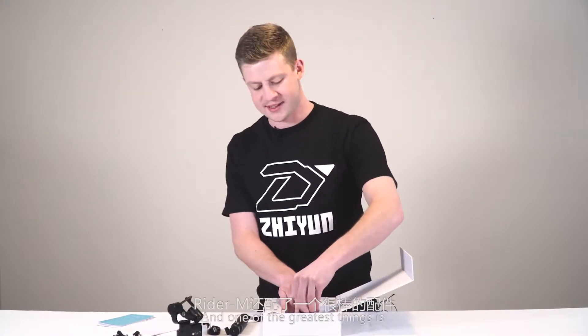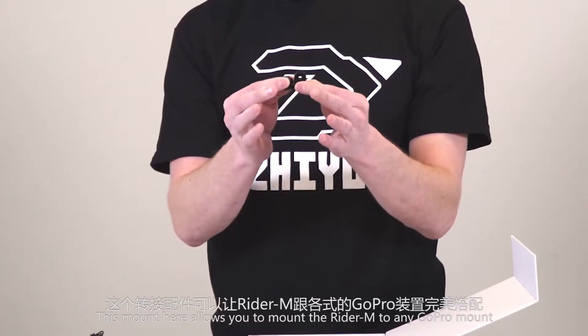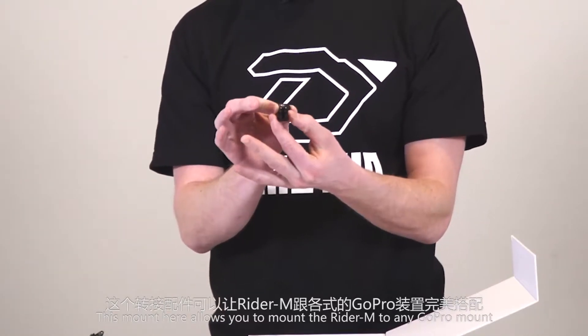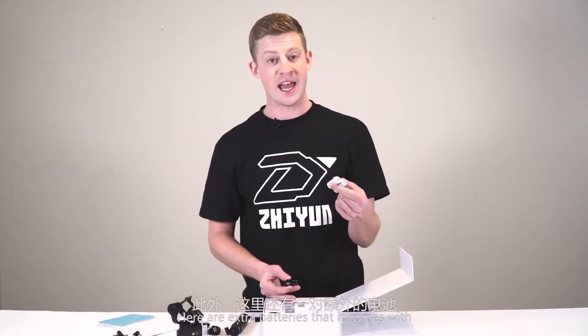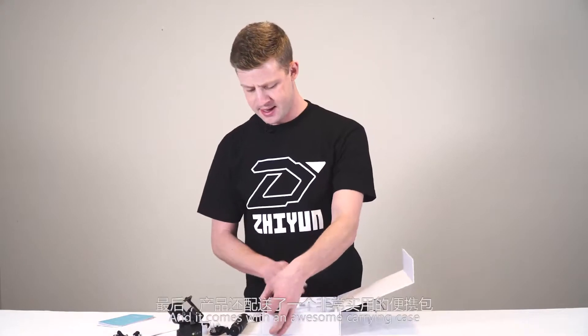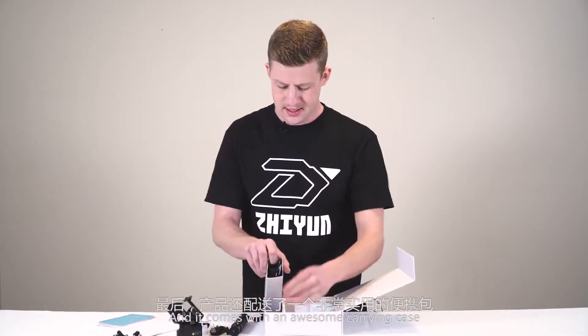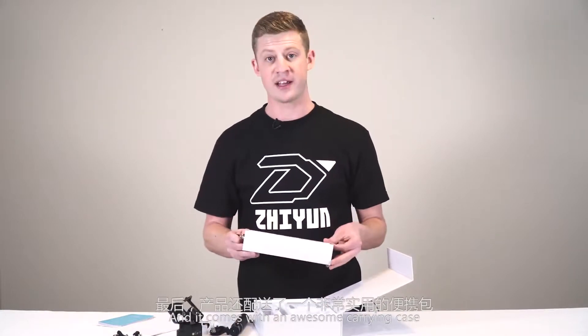One of the greatest things is this mount here allows you to mount the Rider M to any GoPro mount, so the opportunities are really quite endless. Here are the extra batteries it comes with — you have two sets of batteries.